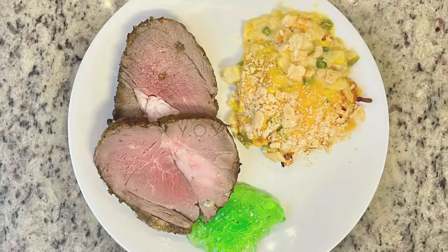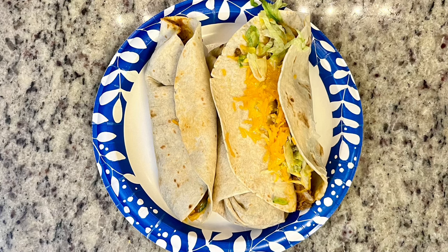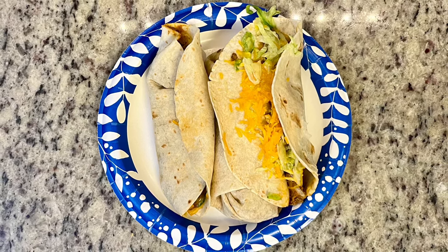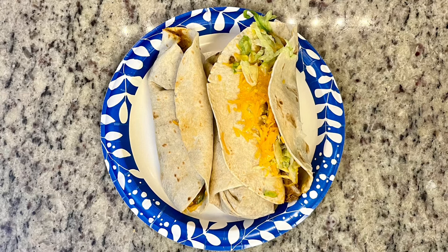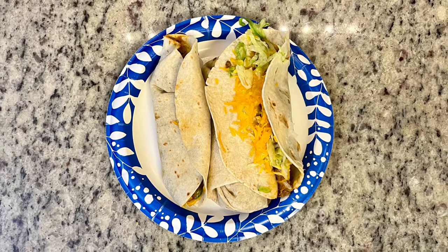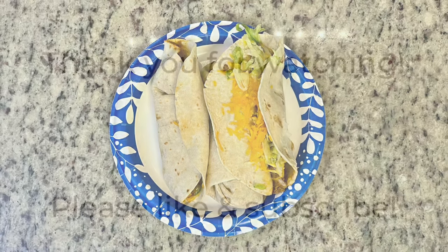The last dinner of the week was a YO-YO night — you're on your own — the night before we left for Florida, so I was just trying to get rid of leftovers. I had some leftover lamb and the vegetable casserole. For Gary, we'd had Taco Bell for lunch, so he had leftover soft tacos from the boxes plus a cheesy rice and bean burrito from their cravings value menu with steak added — it's about a dollar to add the steak. That cleared out the leftovers.